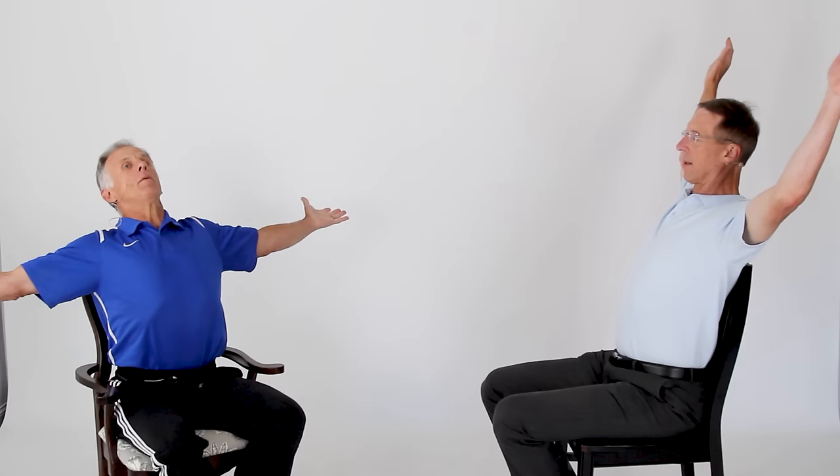The next one is Bob's favorite — the Hallelujah stretch. You're going to lean back and bring your arms up. Depending on your shoulders, if they're tight, just bring them up as far as you feel comfortable — we don't want to irritate any shoulder impingement. You can bring your hands behind your head or out to the side. Breathe in — Hallelujah! Life is good and we're going to enjoy it while we're still on this earth.